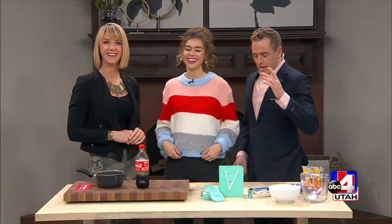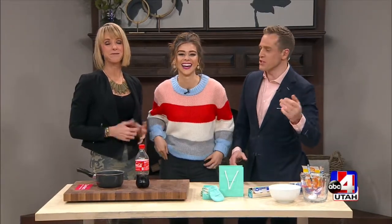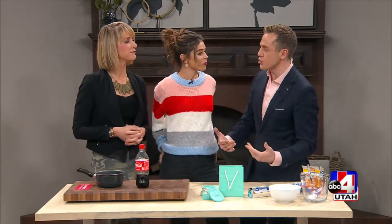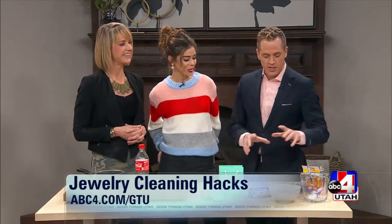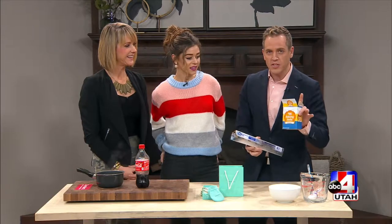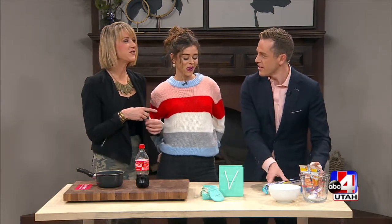I may not be the expert on wearing jewelry, but I could be the expert on cleaning jewelry after today. I'm online looking up things I thought would be interesting for the show — one of them was ways to clean jewelry using products you already have in the house. There's this little concoction using either Coke for one type of jewelry, or aluminum foil and baking soda for the other.